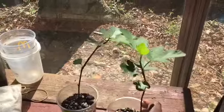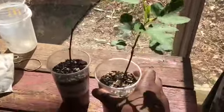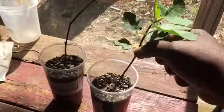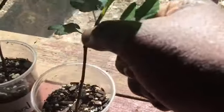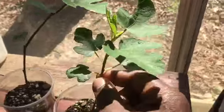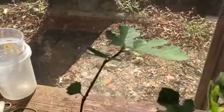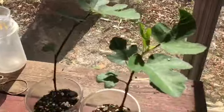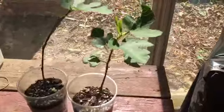This is tissue culture. When I got these two a month ago, this was the height of the plant — very small. But within one month, this is the new growth. Even this one here, this is new growth. So I got both of them for $18, and I'm happy with the growth.